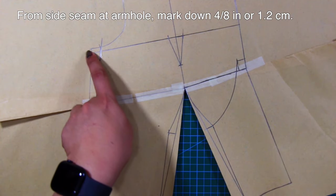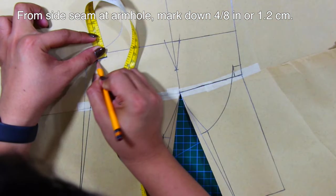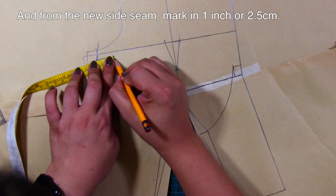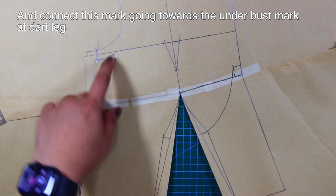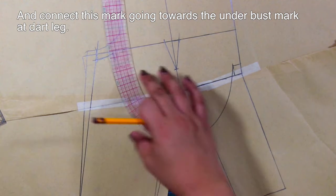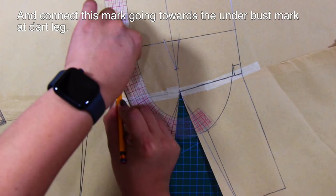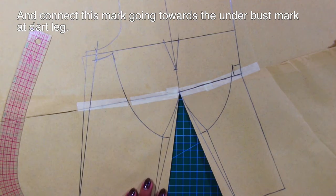From the side seam at armhole, mark down 4/8 inches or 1.2 centimeters. And from the new side seam, mark in 1 inch or 2.5 centimeters. Connect this mark going towards the under bust mark at the dart leg.